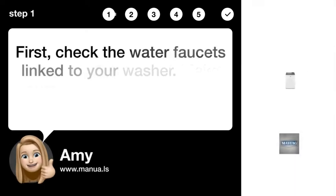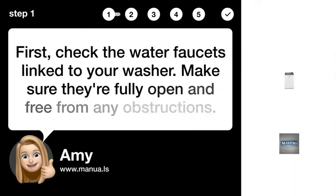Step 1: Check water faucets. Check the water faucets linked to your washer. Make sure they're fully open and free from any obstructions.